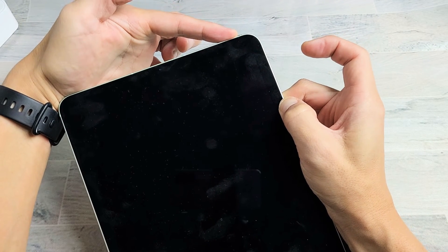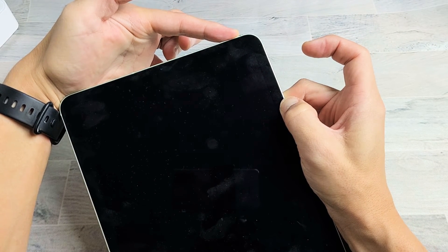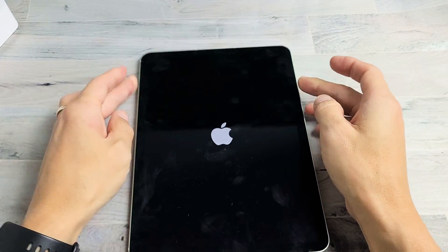It just turned off — still holding on to the power button. Now it's getting ready to boot back up. And as soon as I see the Apple logo, I'm going to go ahead and let go. And there you go.